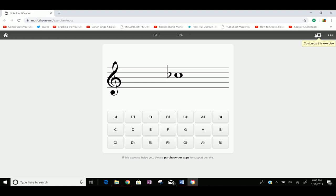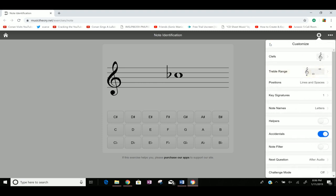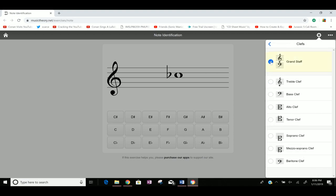So there's musictheory.net/exercises/note. The very first thing you wanna do is click on 'Customize This Exercise' in the top right. Depending on how many notes you know, select the range — if you just know the notes on the staff, select range four on the staff. You can choose to practice treble clef by itself, bass clef by itself, or both together called the grand staff. Start with treble clef for about five minutes, then five minutes on just bass clef, then five minutes on the grand staff.